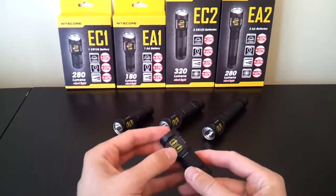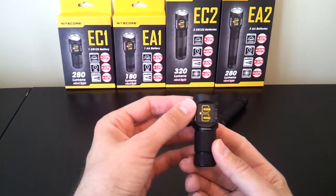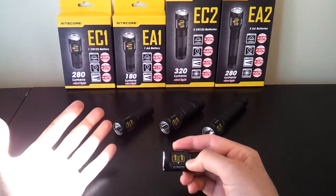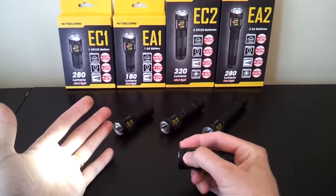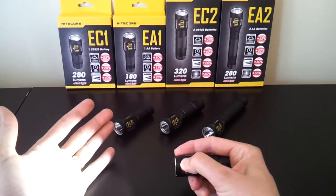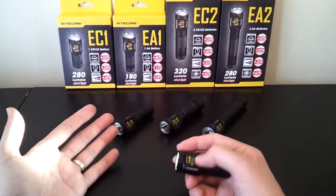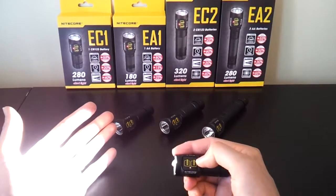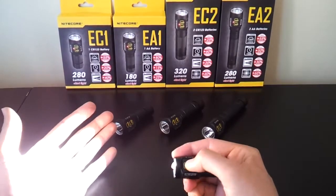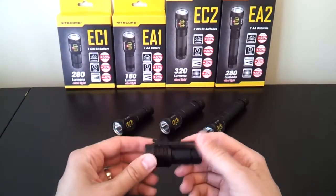The user interface is very straightforward. There are two labeled buttons: on-off at the bottom and mode at the top. Press the on-off button and the light comes on. Then press the mode button to cycle through five output levels: micro, low, medium, high, and back again. There's also a turbo mode, accessed by pressing and holding the mode button for more than one second — the light jumps to turbo, and pressing again returns to the regular four modes. It's not dramatically brighter than high, but it's a nice extra burst of power. Press on-off again to turn the light off.